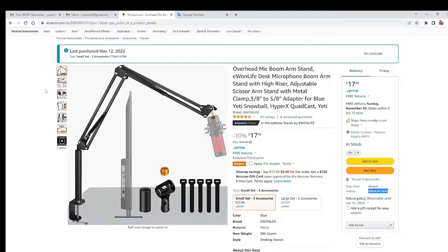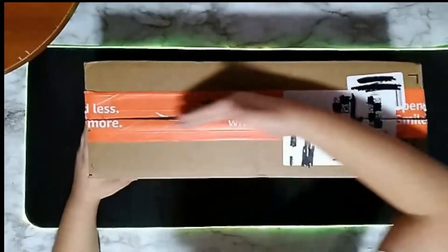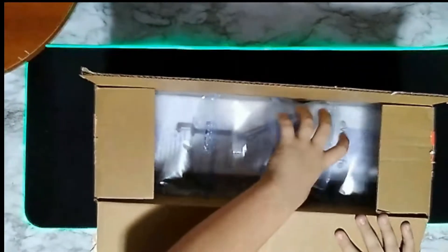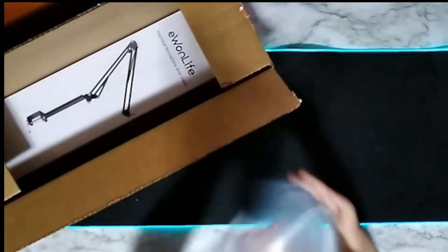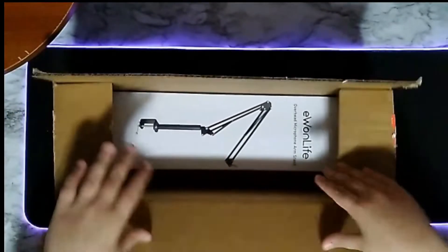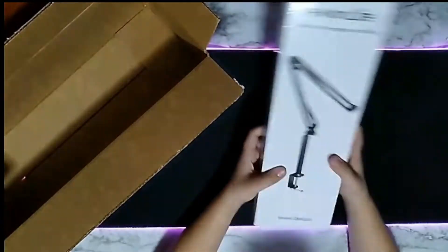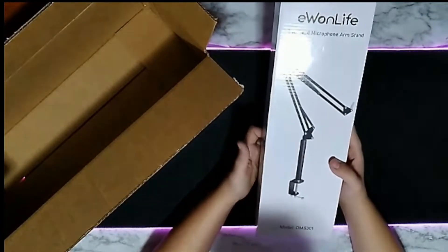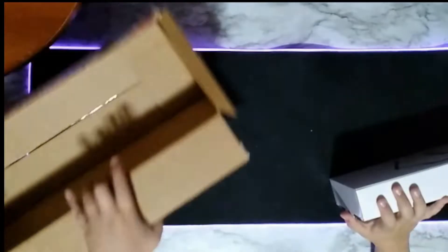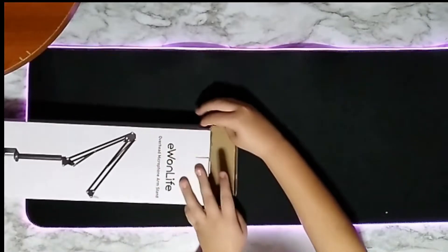Bear with me, let's get to the unboxing and then review it. Here's the box — let's cut it open and see what's inside. Here's the box for the microphone holder, let's get it out. Let me move this box out of the way now that I've opened it.